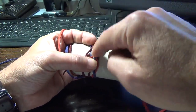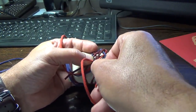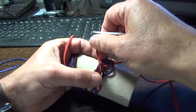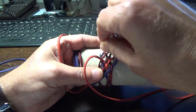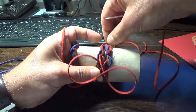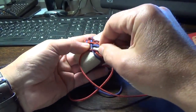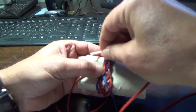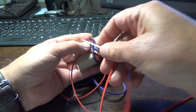The standing end goes under the red one, so we go over — over, under, over — so we go under. The standing end goes over, so we go under the blue one. We go under. Here we go under. Here we go under.